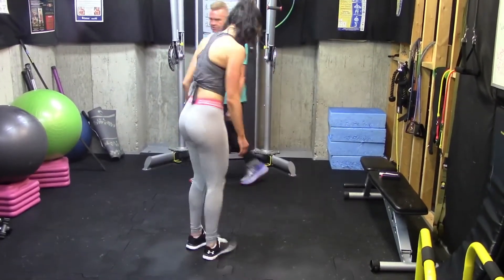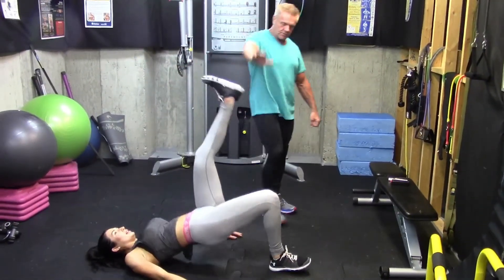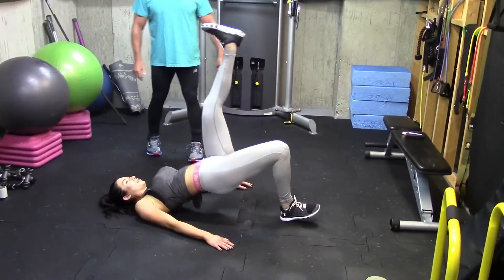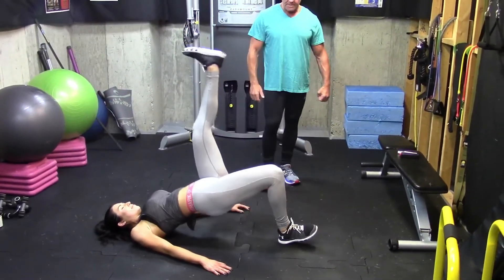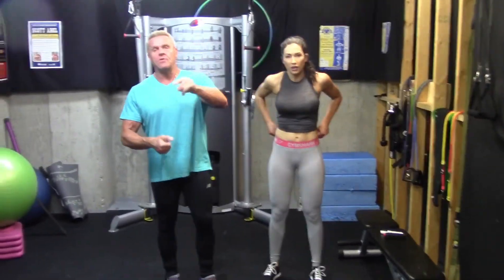When she's done her 10 there, she'll drop to the floor and do 10. Pushes through the ceiling, pushing with the heels. Get 8 to 15. And then of course she would go right back to the right leg, do the whole sequence again — right leg, then left leg, whole sequence again. Three times through.